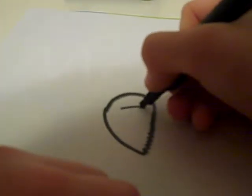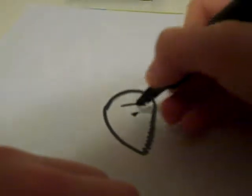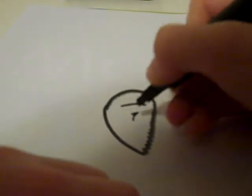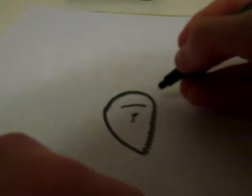His face is going to be simple — it's a long line there, little nose, down, tiny little. That's the face.